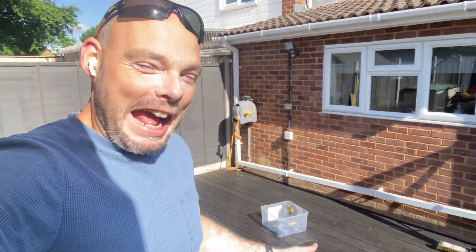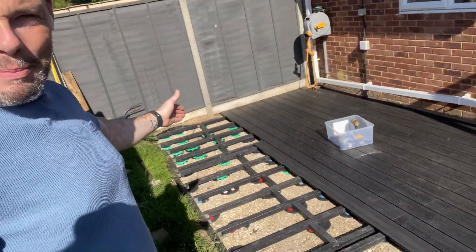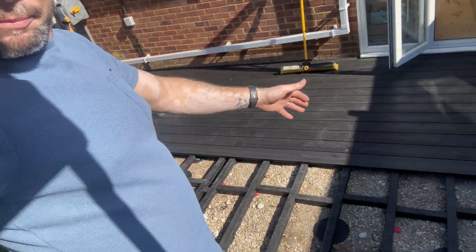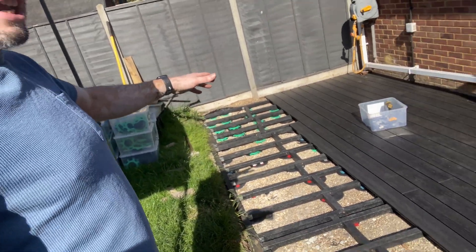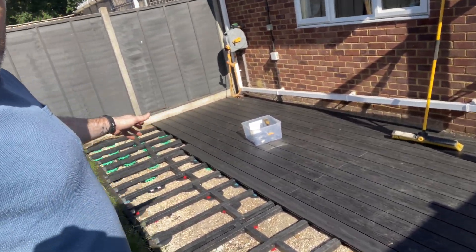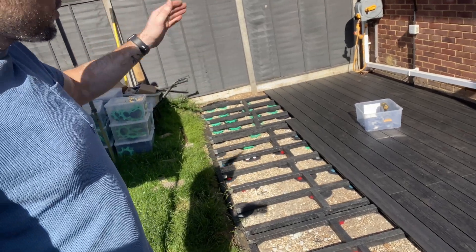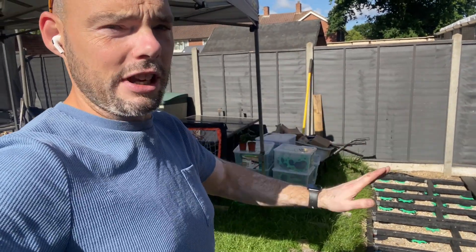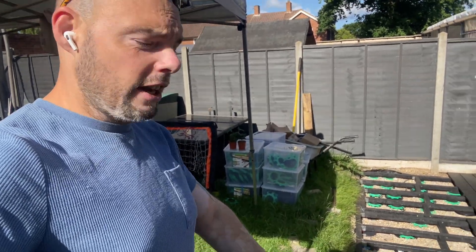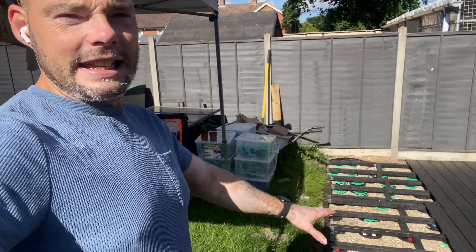Good morning and welcome back to the Home Renovation Experts. Steve here, back once again. I'm back on this job and I will be here completing, hopefully, this little bit of composite decking. As you can see, we're basically two-thirds of the way through it. If you want to know how I've got this far, don't forget to watch all the previous episodes — it'll take you from digging out the old deck to putting the sub base in to get to this level.